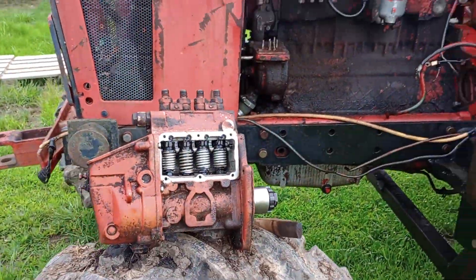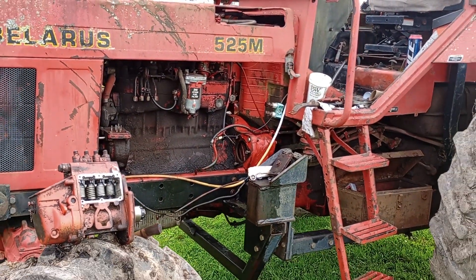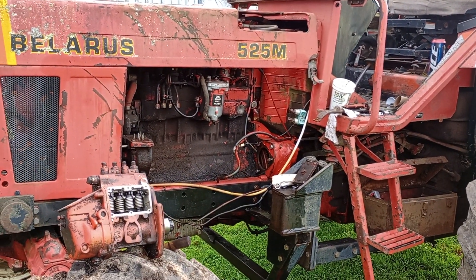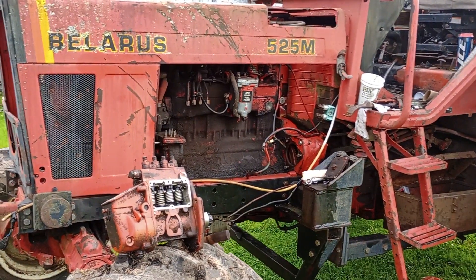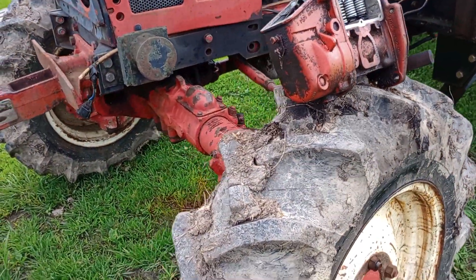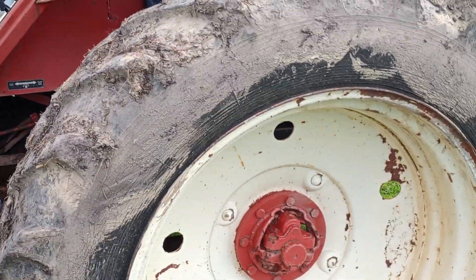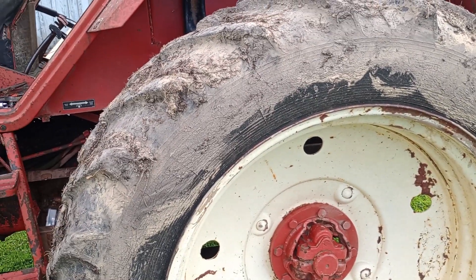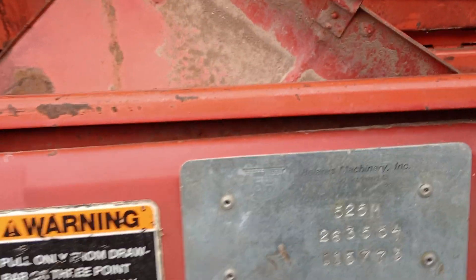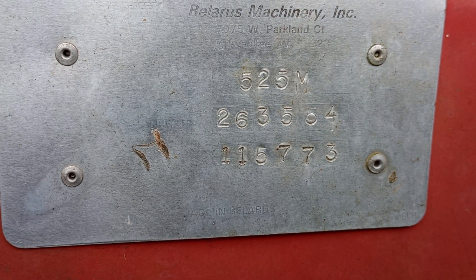Does anybody run these tractors, or this model? I was told this model was probably from the 90s because it has a plastic dash, not a steel dash. It's low hours — like a thousand hours on this thing. It looks like they ran a lot of hard road because the front tires look like they've been replaced, but the back tires are probably originals from the 90s. I want to take a picture of the VIN plate — if anybody can tell me what year this tractor is from that plate, it's the only plate I found on it.